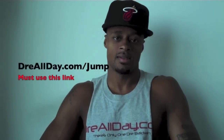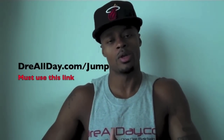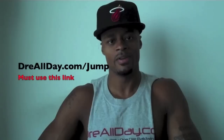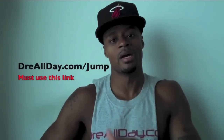You want to add a guaranteed 10 inches to your vertical — not a maybe 10 inches, a guaranteed 10 inches — go to DreAllDay.com/jump and get the Jump Manual. When you get it, I'm going to give you five free hoop handbooks or a free DVD. All you got to do is email me the receipt. DreAllDay.com/jump — get your bounce up. Work on your game.